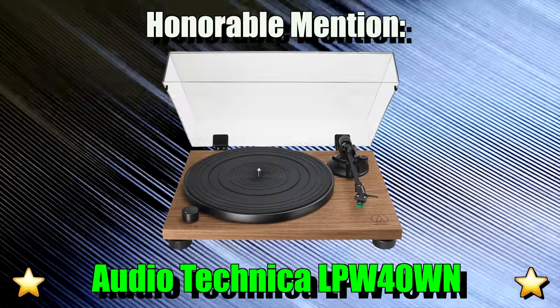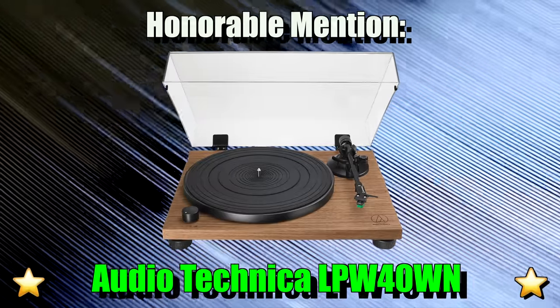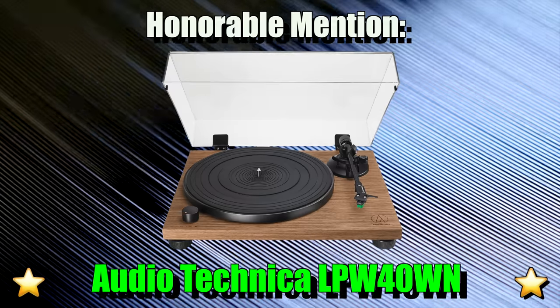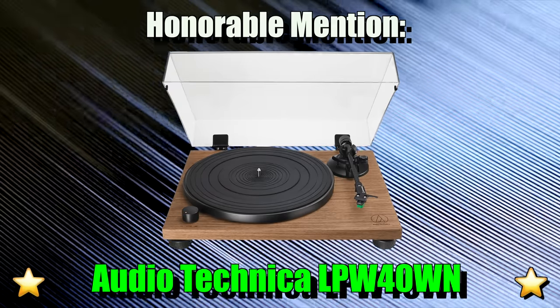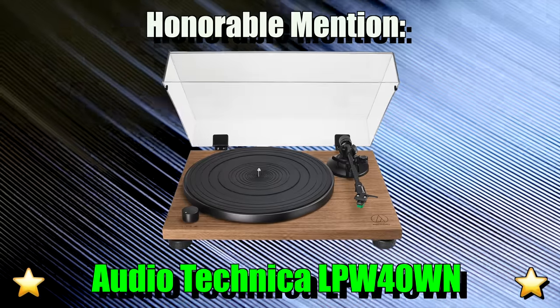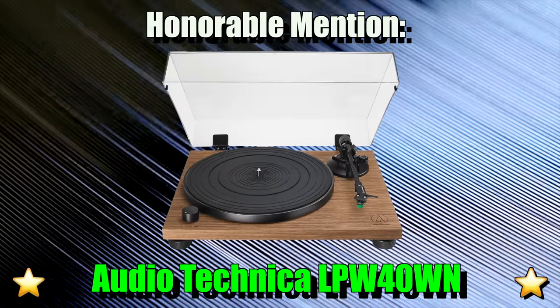Before we get to our top turntable, our honorable mention this year is the Audio-Technica LPW40WN. Overall, this is a great turntable as well, but since I couldn't fit it into this list, I figured I would mention it here. So be sure to check this one out as well.